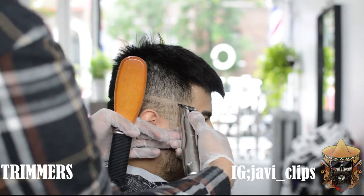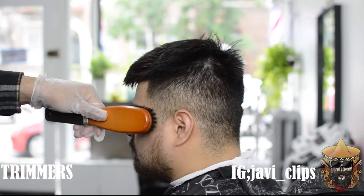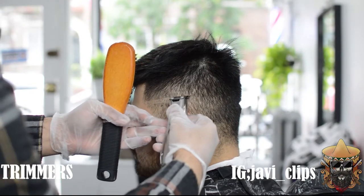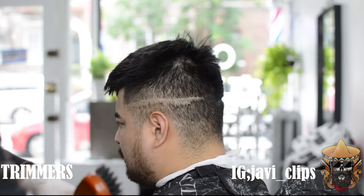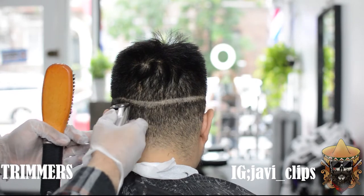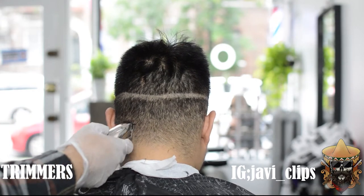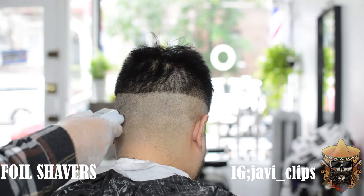You turn them around and do the exact same thing on the other side at the exact same place. This will ensure that your fade is going to be even on both sides and in the back as well. You don't want one side of the fade to be higher than the other — that's not a good look. After you do all that and connect it to the back, just remove all that hair with the same trim you used to remove your guideline.